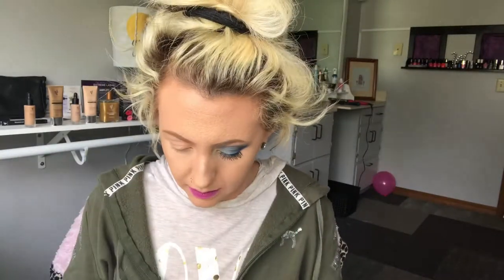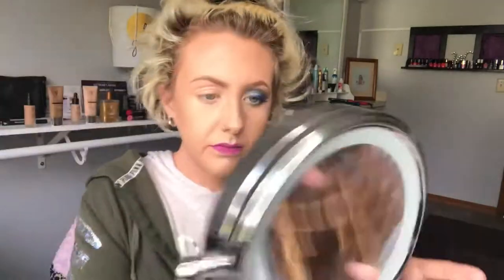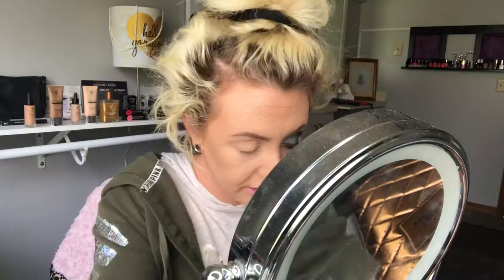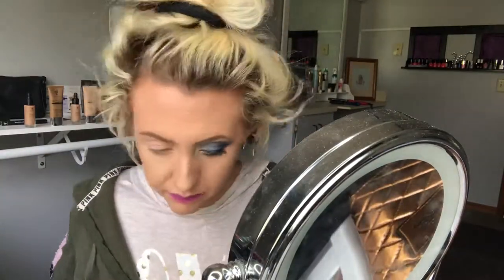I'm going to go in with my Mood Struck eye primer and just put that all over the lid. Just taking that Mood Struck eye primer all over the lid, making sure you get it in the inner crease or the inner corner. You want to make sure that you let that eye primer dry, because if you do not let it dry, it will get a little messy looking. I'm just making sure that it's super, super dry.